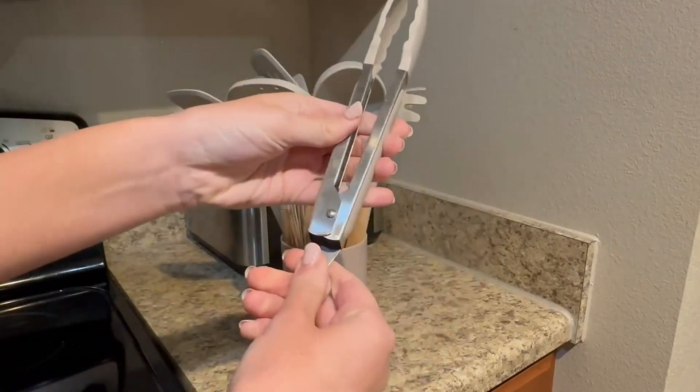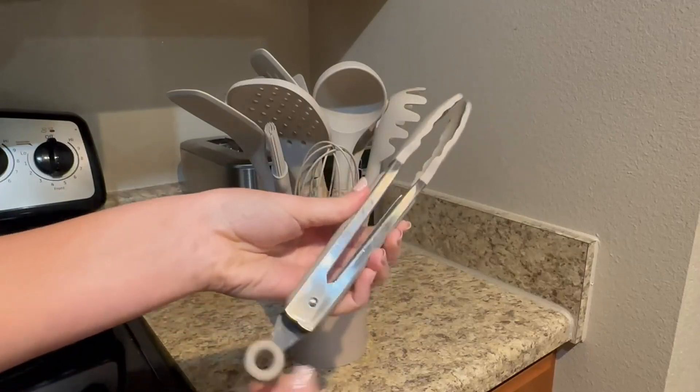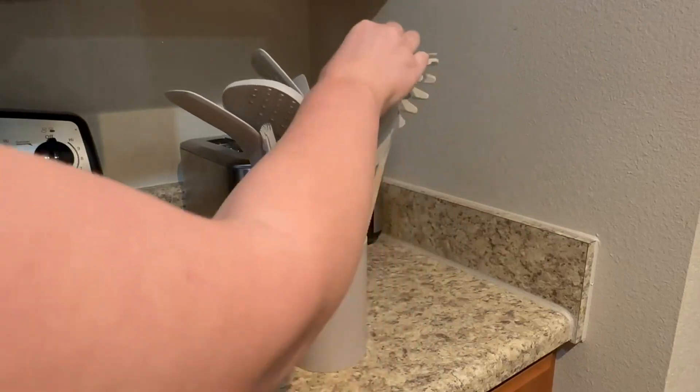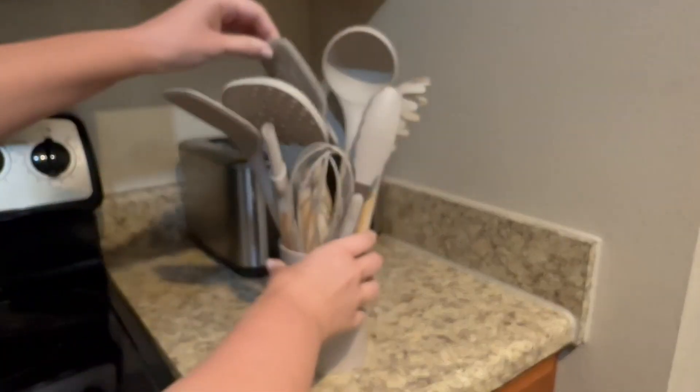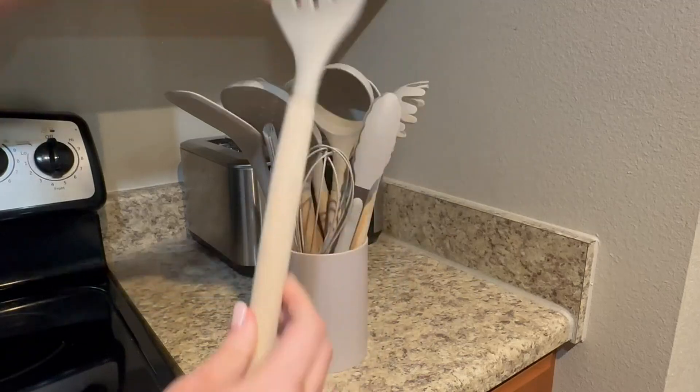I also like the variety that they give you — you even get a pair of tongs. Overall, good functionality and good variety of utensils in here. There's even a ladle. We use the spatula, of course, for pancakes or even just breaking up ground meat.